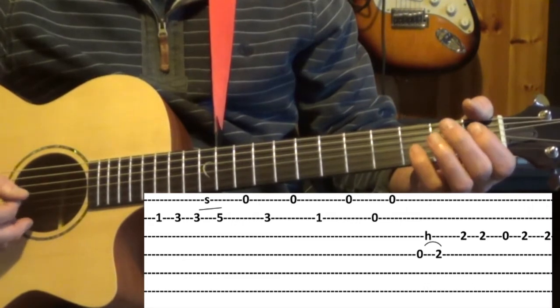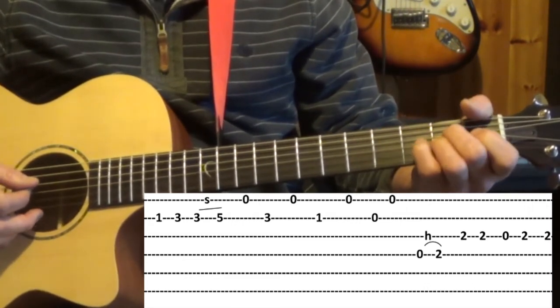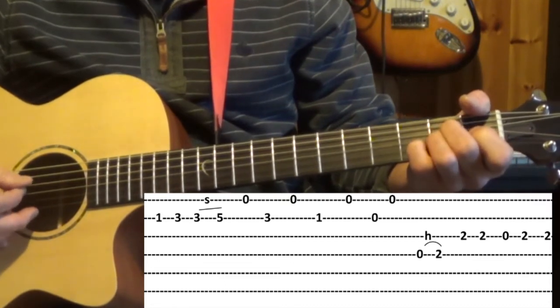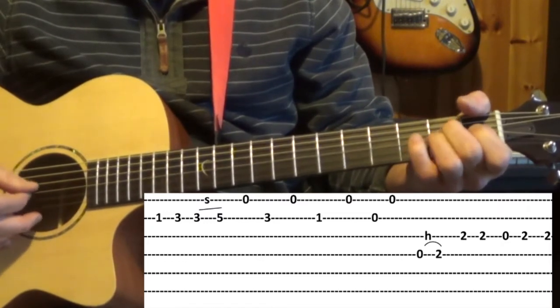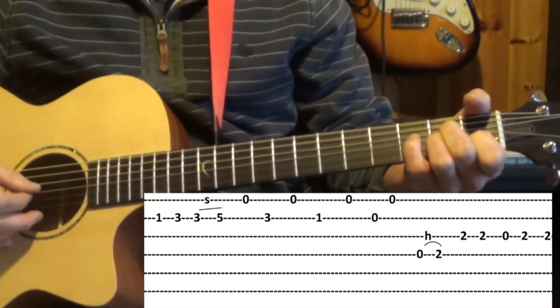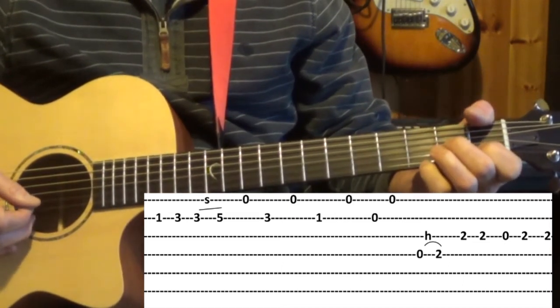To finish we're hammering on the fourth string from the open to the second fret and back to that A minor. That last section again, just to finish off.